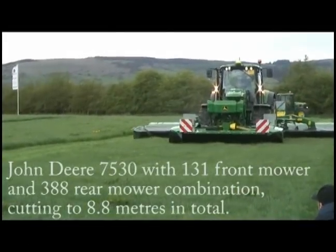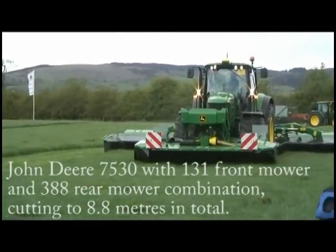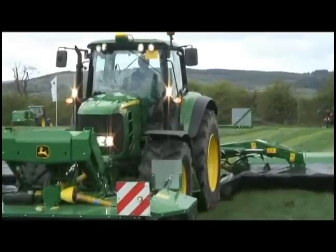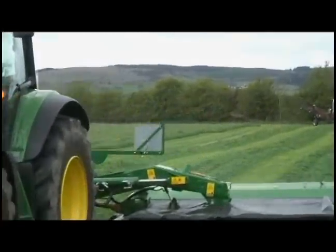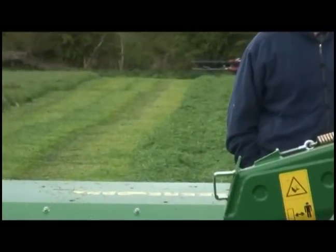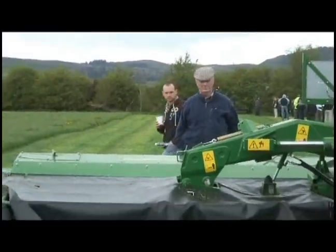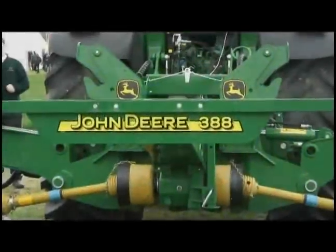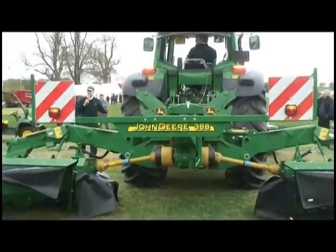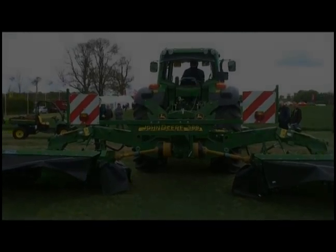We are taking the maximum cutting width to maximise full productivity. This goes a 131 with 3.1m cutting width. Some of the key features is the hydropneumatic suspension system. It maximises the full potential of these types of outfits so you can have the full cutting width.